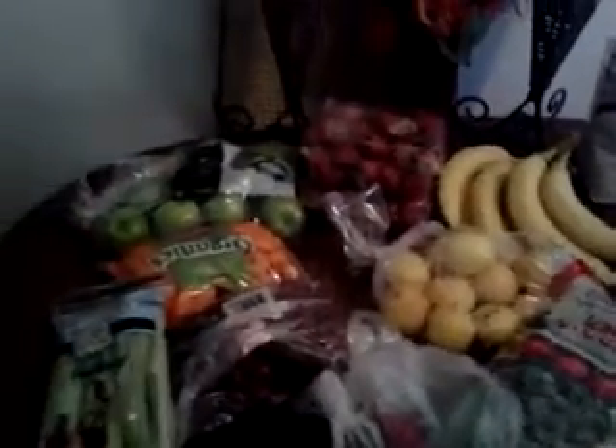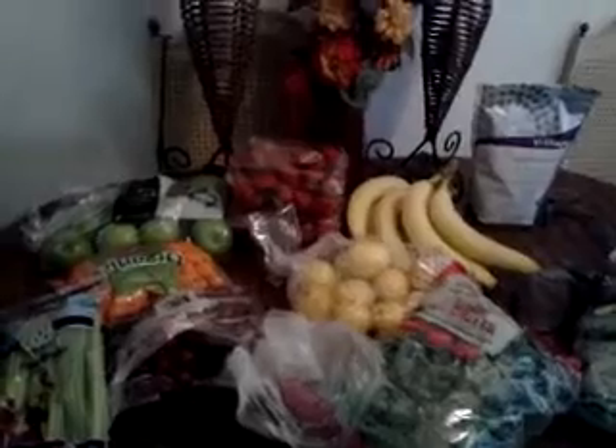Hola, babies. It's your girl, Trini Legs. So I wanted to share this with you guys — look what I just got. Boom. The NutriBullet. I just got that in the mail yesterday.